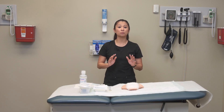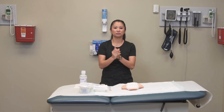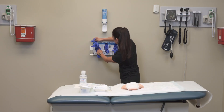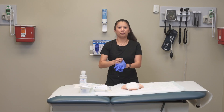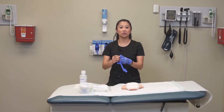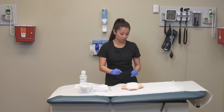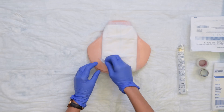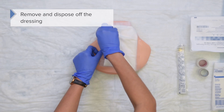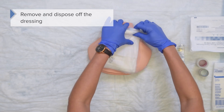Perform hand hygiene and put on gloves. Then go ahead and remove the old dressing to get to the wound itself. Once you've taken off the old dressing, dispose of the soiled dressing and your soiled gloves.